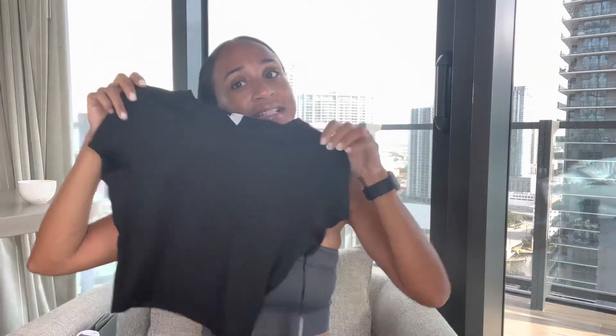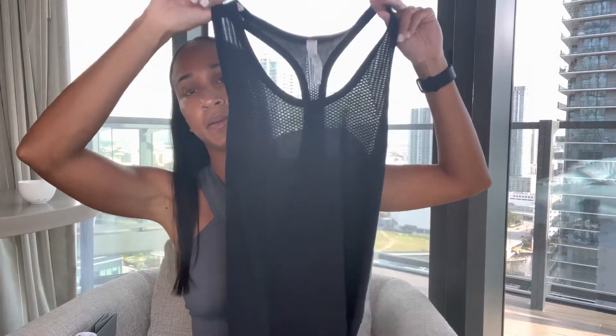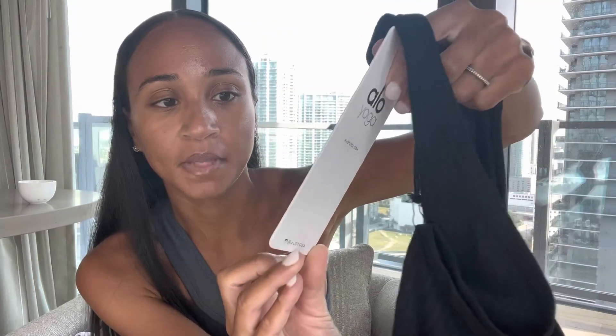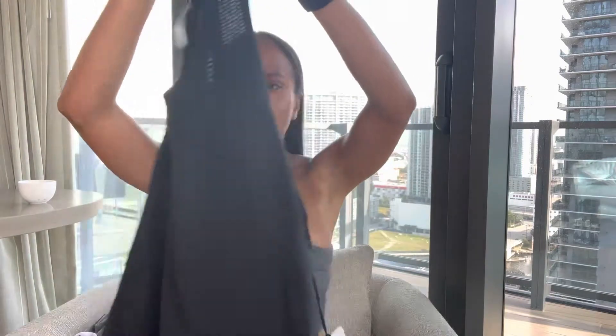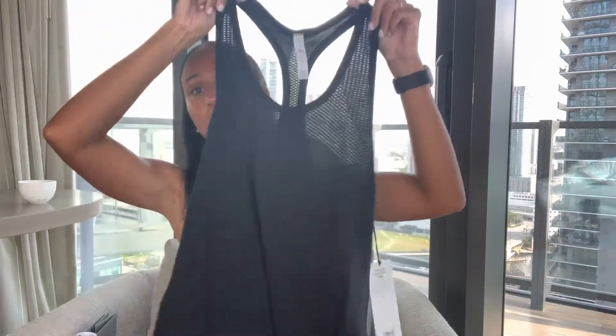The next item is an athletic tank top I purchased with the intent of running in it. This is called the Alo Yoga Seamless Essential Tank in size extra small. It actually says it's meant for running. I purchased this online and I think I got it on sale, which surprised me because this is such a staple for a runner. I love how Alo's logo is so simplistic and minimalistic — I think I'm going to get a lot of wear out of this.